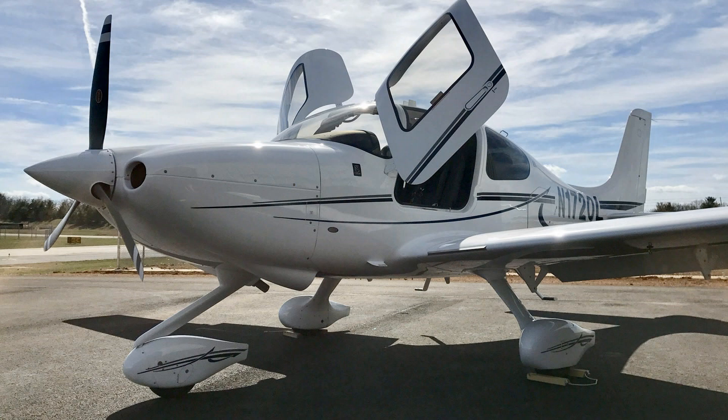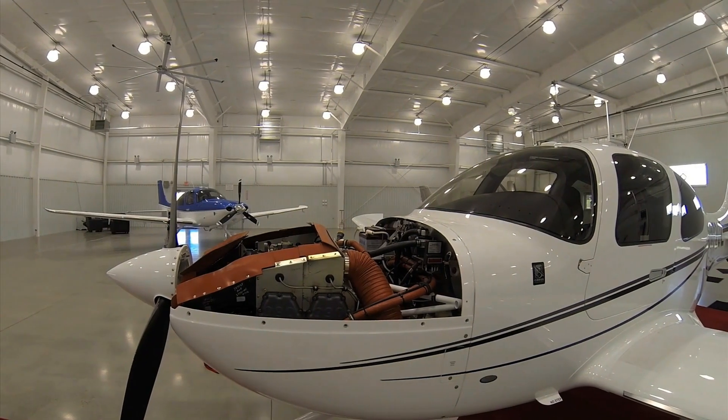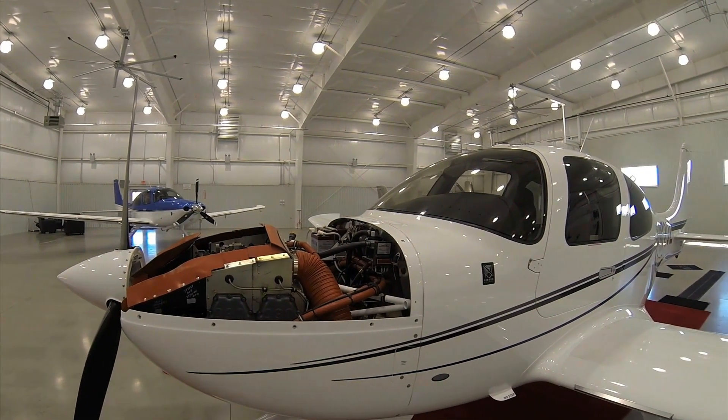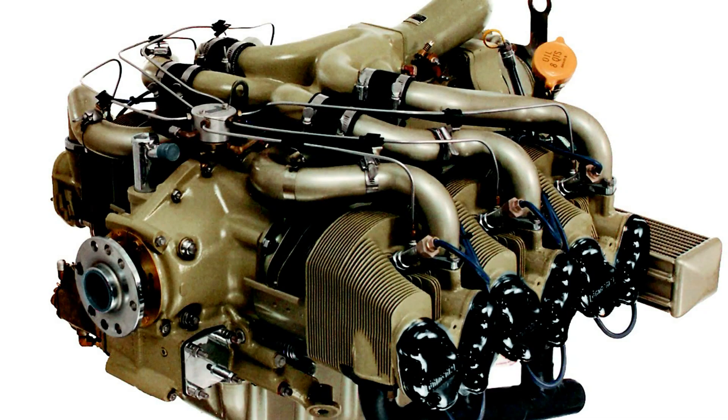This is Larry Anglosano for Aviation Consumer. For the 2017 model year, Cirrus Aircraft has re-engined the entry-level SR-20 with a 215-horsepower four-cylinder Lycoming IO-390, specifically the C-3B-6 variant. This engine replaces a 200-horsepower six-cylinder Continental IO-360ES that was used on the SR-20 for years.